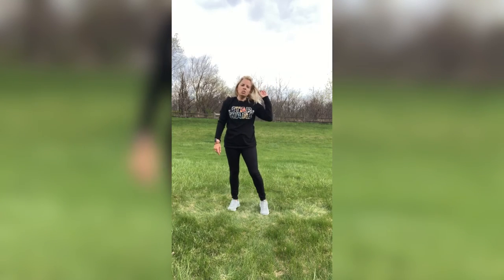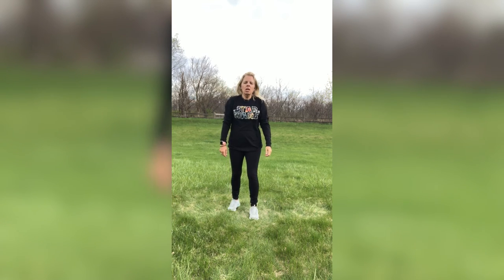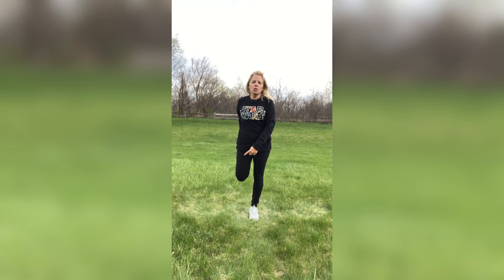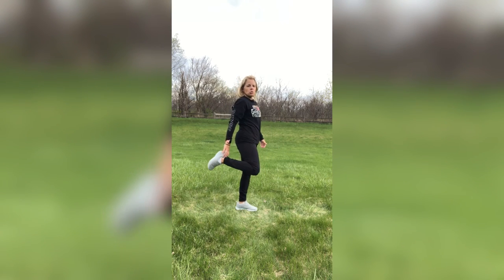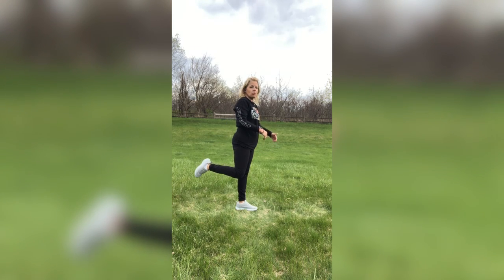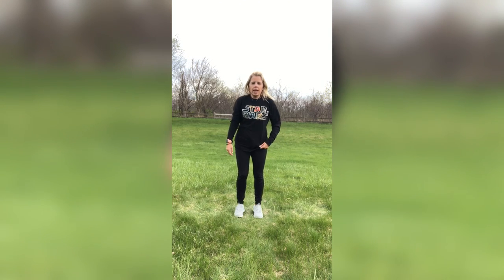All right, you guys — we're going to do knee-to-knee. Hold on to something if you need to, or you can have your arm up or in front of you — that helps with balance. Knee-to-knee is when you grab the back of that foot and go knee-to-knee right here. If you are wearing shoes, you can hold on to the shoe, or put your foot on a couch or bench. And switch sides.